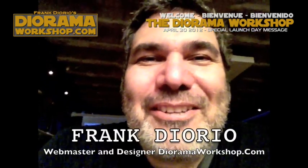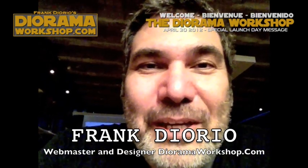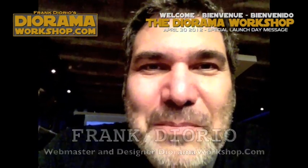Hey everyone, it's Frank Diario. Welcome to my new website, TheDioramaWorkshop.com.